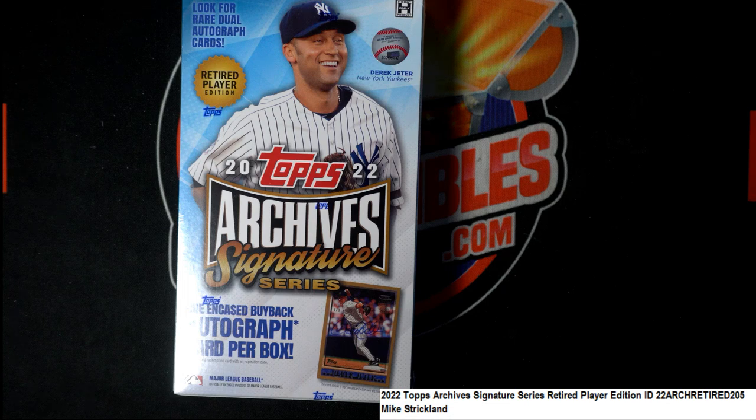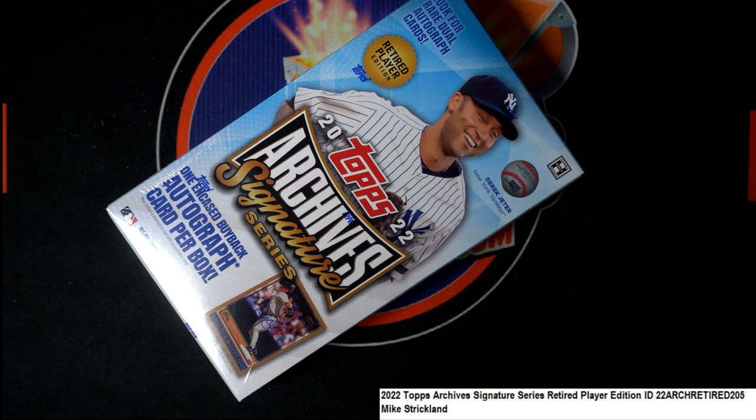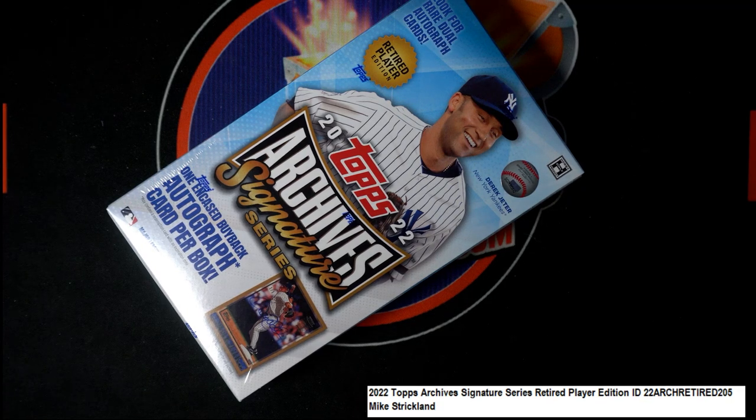This is our personal box break in Archive Signature Series. We'll see what we can get out of here right now as we rip open this box. Mike S. is looking for a monster hit. Maybe we can pull something epic out of here. It's always something really neat though.